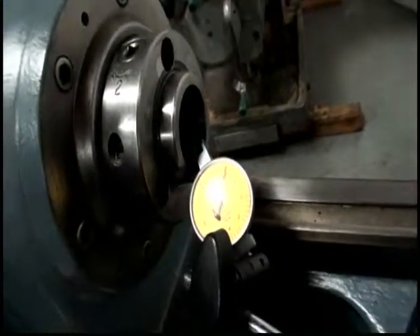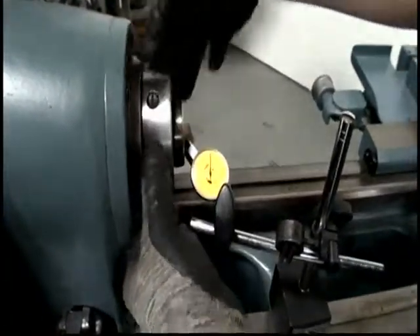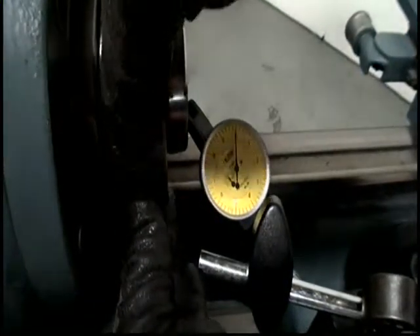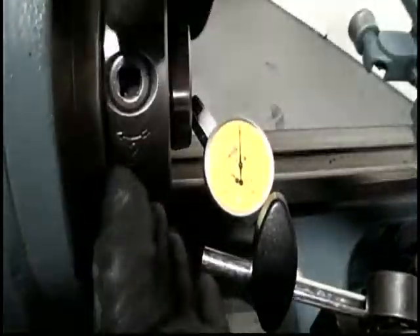I touched it. Let's do it one more time. It's so sensitive you can't touch it. That's a full revolution.